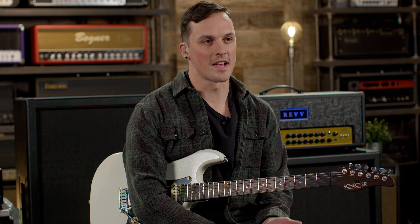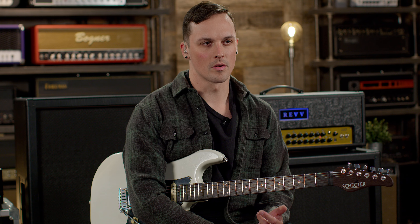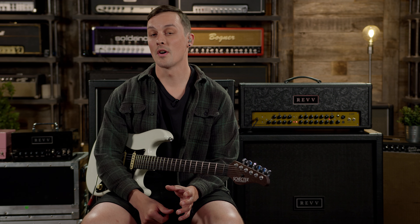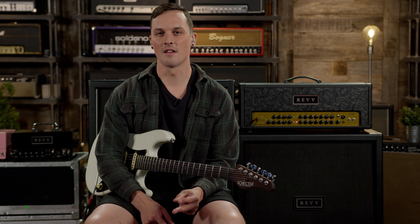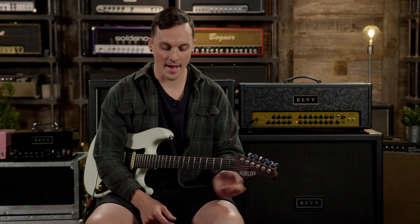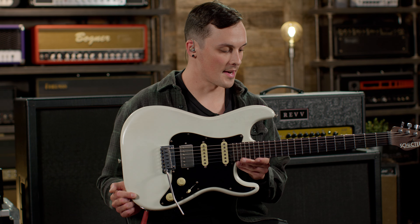The G series pedals are in fact based on the channels on the Generator 120 amplifier. A lot of people ask if they're based on other amps, and they are not. They are intended to basically be a smaller format version of what our amp channels can achieve. It is worth noting that the G series pedals are based on the mark 2 version of the generator, and we're using the mark 3 generator today. I've got the Generator 120 here, and I'm using this Schecter US Nick Johnson model.